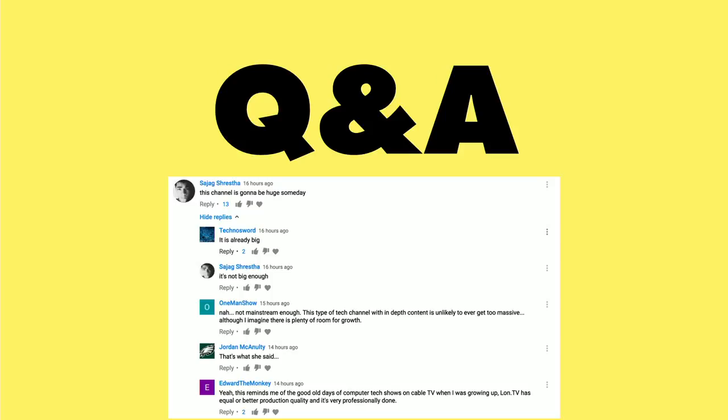This next question is actually a conversation I was eavesdropping on among some of you subscribers, regarding whether the channel is huge, or might be huge in the future, or maybe reminds you of a 90s tech show. The 90s tech show thing is pretty much my inspiration — that's the stuff I used to watch when I was younger, and it's subconsciously made its way into the set. I switch live to disc, meaning every time I hit the button it changes the camera, which is one less thing I have to edit.